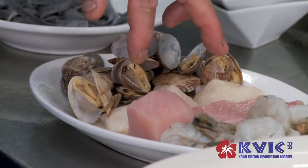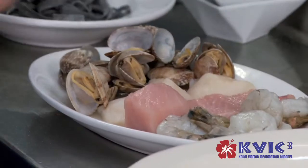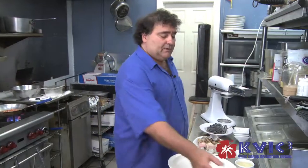On the seafood medley, I put clams, scallops, local white fish — today's mahi-mahi, a very versatile fish — and prawns. And then we're going to have our own tomato basil sauce.